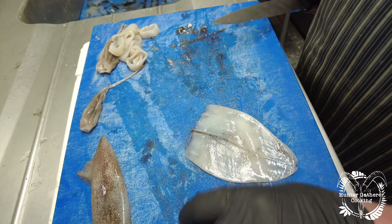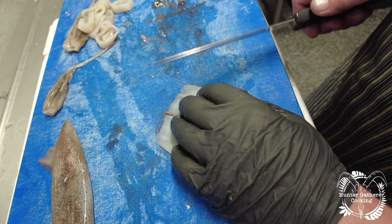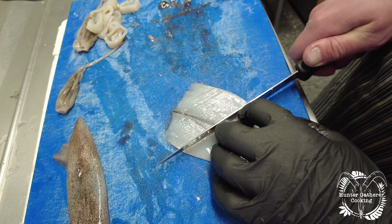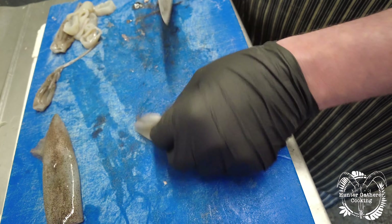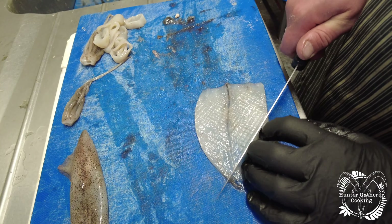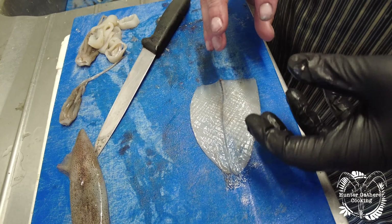Then score it one way and then the other. It's a beautiful way of having squid — if you've ever had salt and pepper Chinese squid, this is the way they prepare it. It doesn't look like much now, but when you cook it you'll have pineapple squid. Score one way and then the other, cut it in half, and when you cook it, it'll pineapple up on itself.